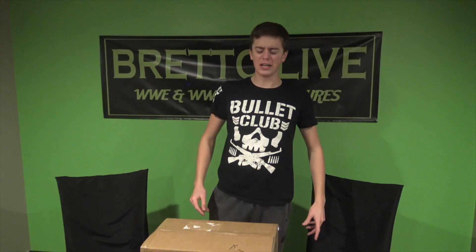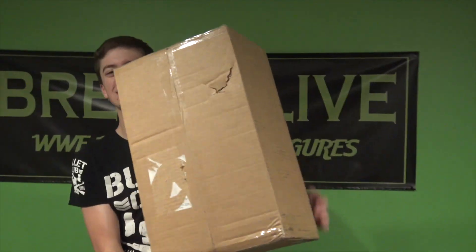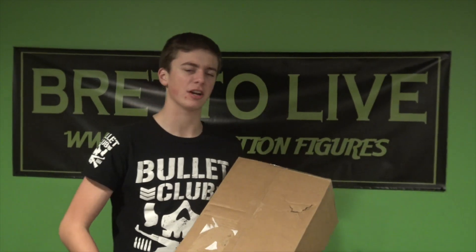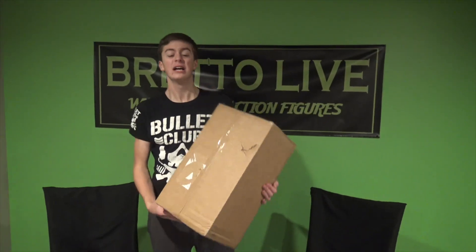Hi guys! I'm the WMB Superstar Naked Dog and you're watching Brand Cool Live! I'm back with another video and today we have a package from Ringside Collectibles WrestlingFigures.com. You guys can use discount code LIVE — L-I-V-E, all caps — at checkout to save 10% off at WrestlingFigures.com Ringside Collectibles.